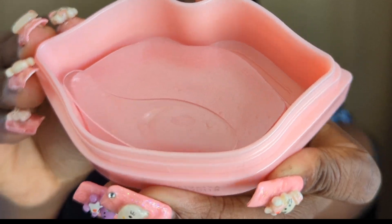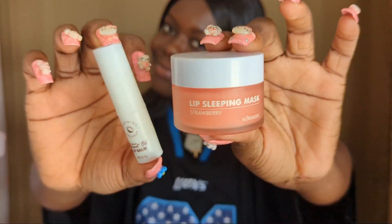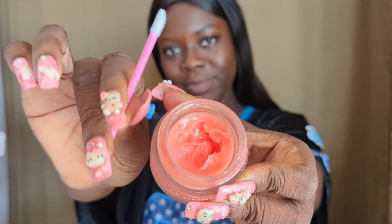Then use a lip mask over the lips and leave on for 10 to 15 minutes. This moisturizes the lips, making them softer, and then you proceed with the lip sleeping mask or lip balm.